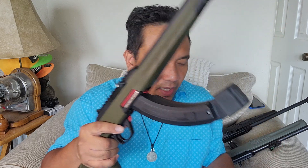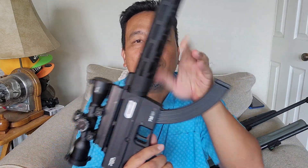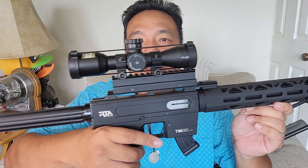With the two BX25 mags attached together, you can just switch — so technically 50 rounds on this one setup. For the RIA TM22, I found this mag. If you buy a TM22 it comes with a 10-rounder. I can't find my steel 10-rounder, so this is a polymer 10-rounder from my other TM22, but this will work — 10 rounds.